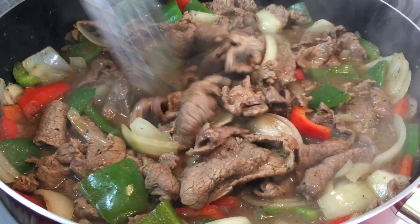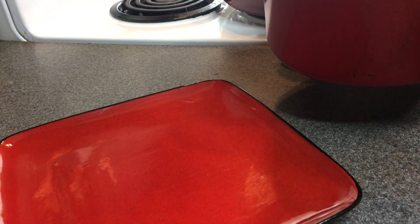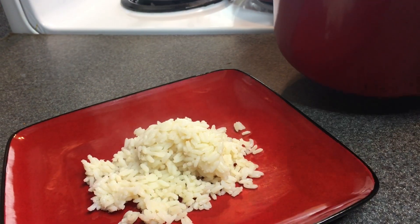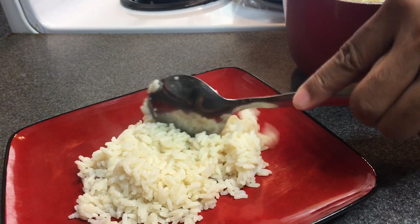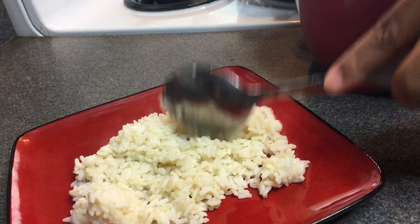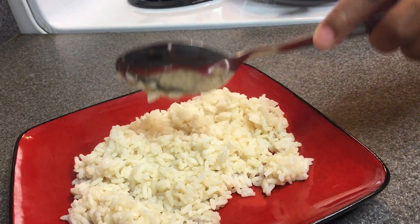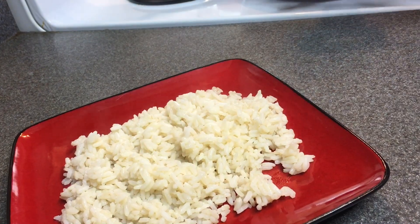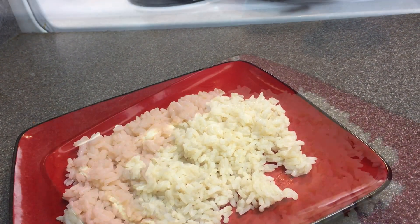Get everything mixed in well. I already pre-made the rice — I used Uncle Ben's rice, but I usually use the purple package of Carolina jasmine rice; I love that rice. I'm going to go ahead and plate it, get that nice and spread out, and then add the pepper steak and onions on top.